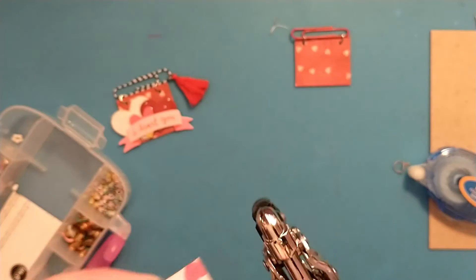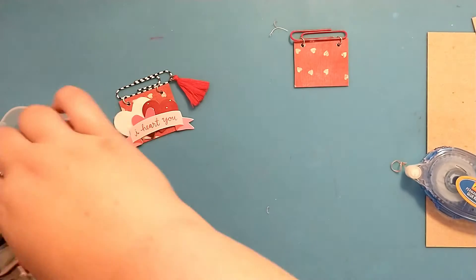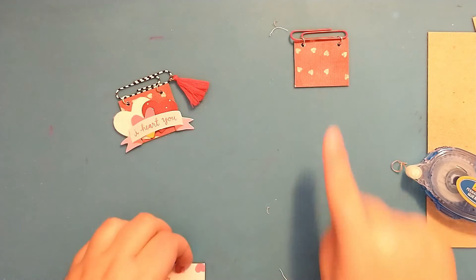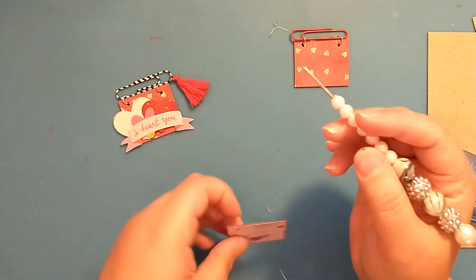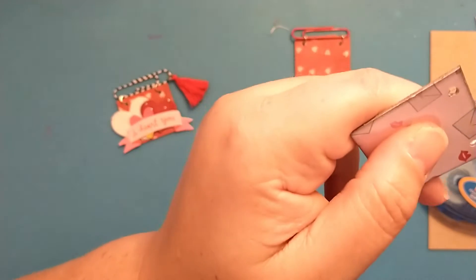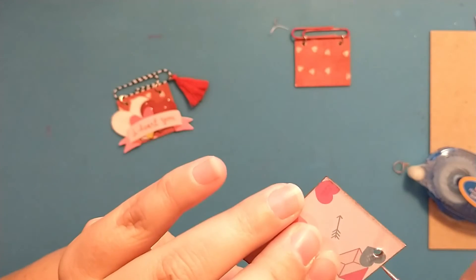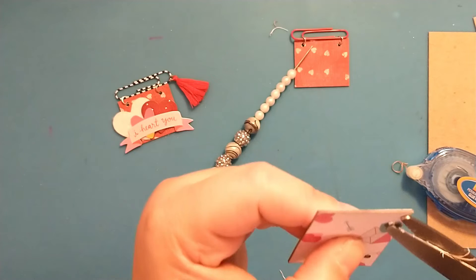I punch it and then do the same thing on the other side and punch it. I'm done with the crop-a-dial — I'm not going to add any eyelets, I'm just going to leave the holes like they are. I have a little bit of paper here so I'm just going to use my pokey tool and go around the hole to move that paper out of the way, back into the hole so it's not so rough looking.